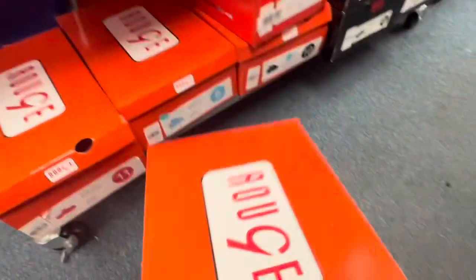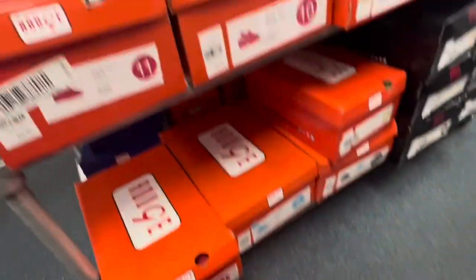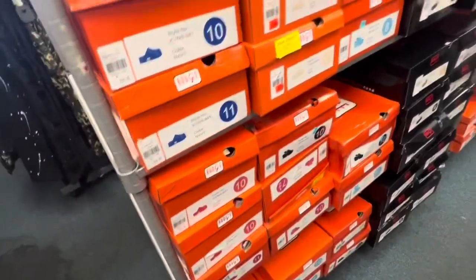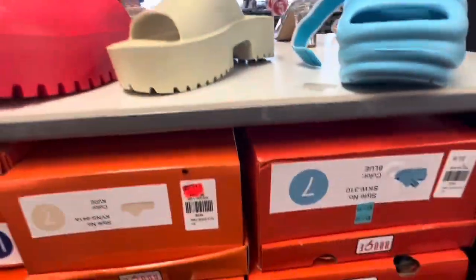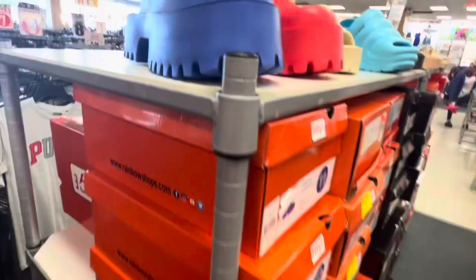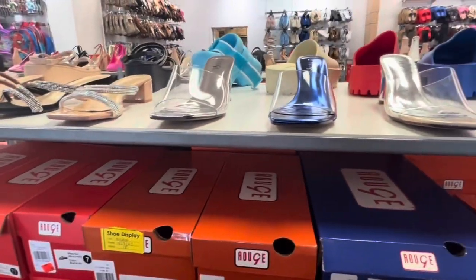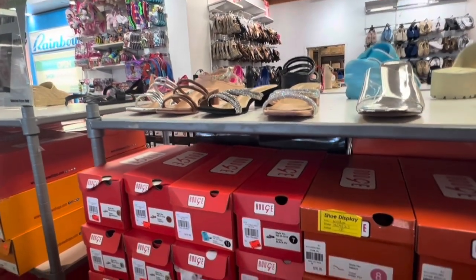This one here — I did a haul recently on it — is $17 as well, and it also comes in pink. This is the one I showed you, and this is the other form of it. Alright you guys, I'm going to end the video here. If you're looking for anything let me know. Thank you guys for watching — I'll see you on my next one, bye!